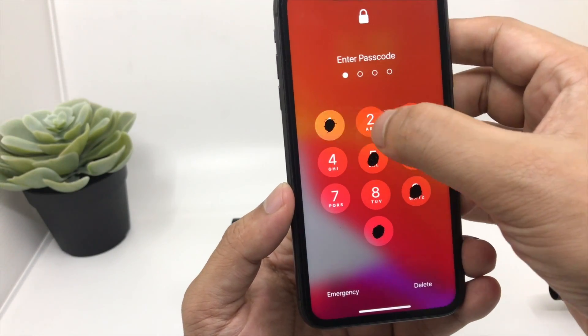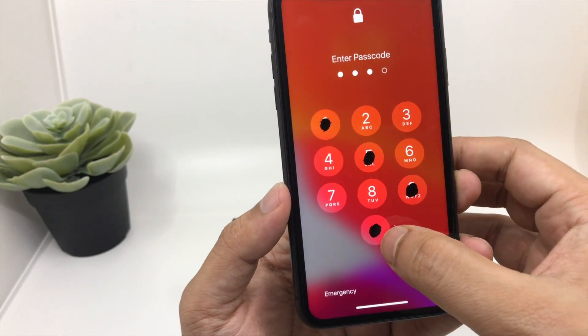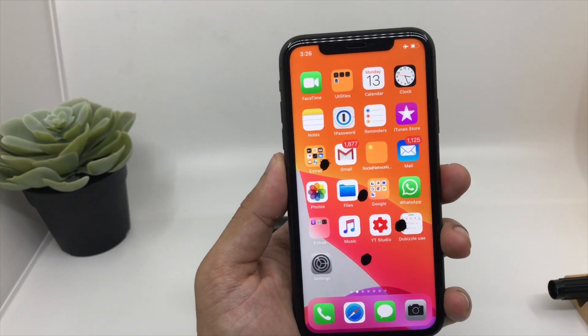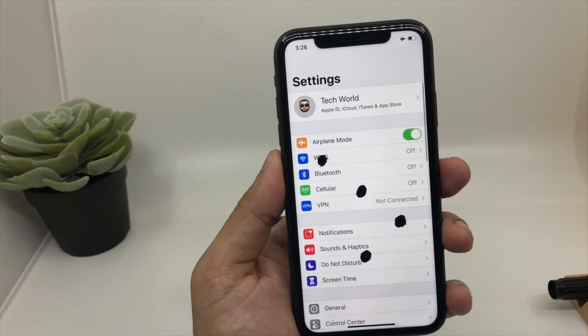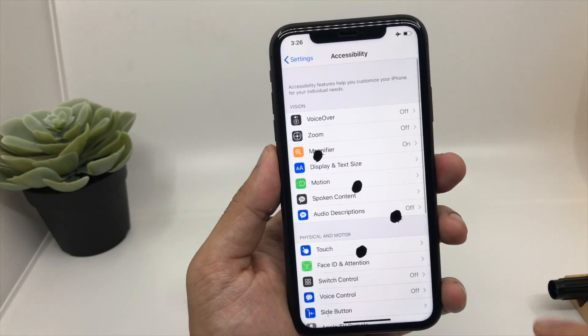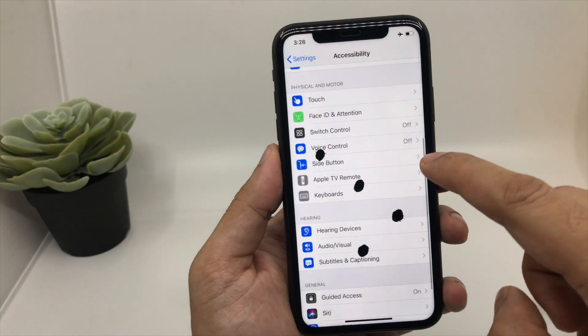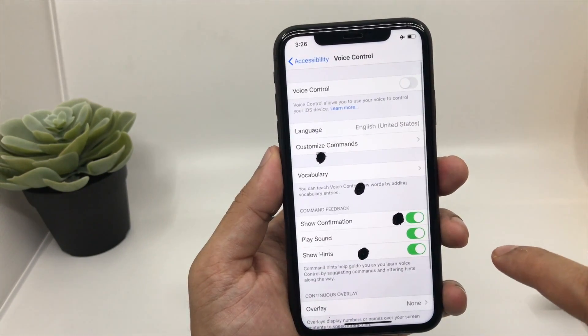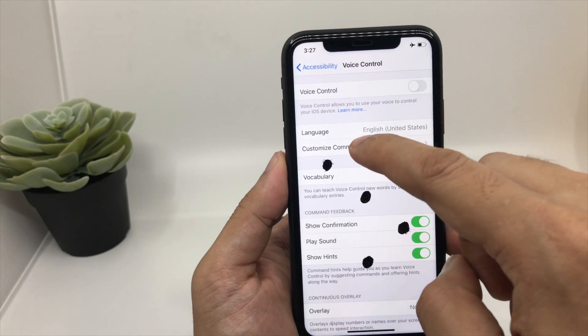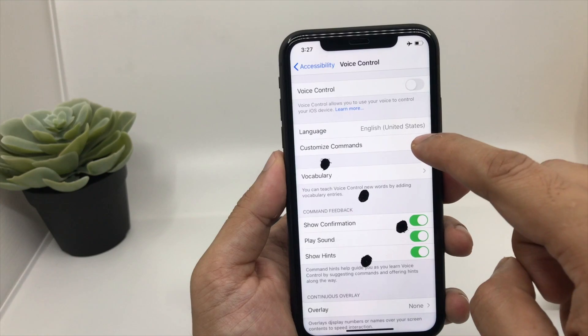So even if I unlock my iPhone I'll easily remember the location of my passcode. Let's unlock the iPhone. So that was the first and most important step. Now the second thing you have to do is go to Settings, then go to Accessibility, then go to Voice Control. You can see the voice control is disabled at the moment.